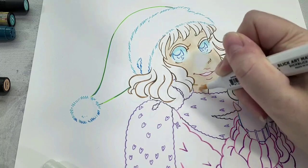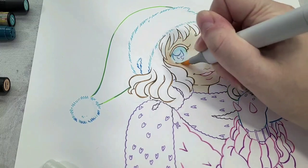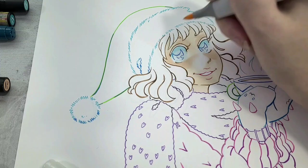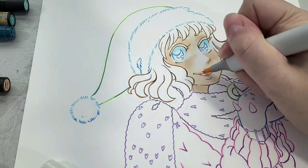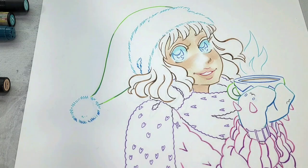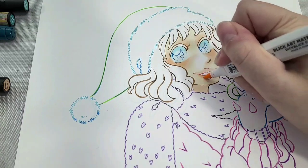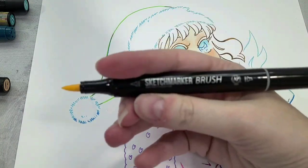Looking at my swatch sheet, I have all my colors grouped by what they're being used for as well as the order I'll use them. I wanted to start establishing the blush because I wanted her to have really flush, wintry cheeks. I'm starting with Copic R01, a really light almost-white peachy pink, applied to the tops of her eyes, her cheeks across the bridge of her nose, under her nose, to her lips, and underneath her neck.